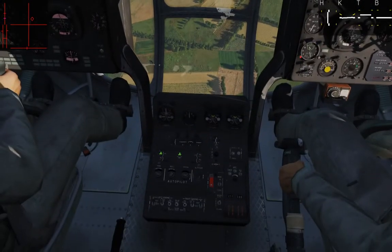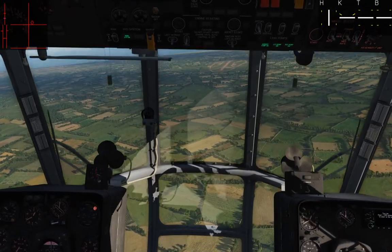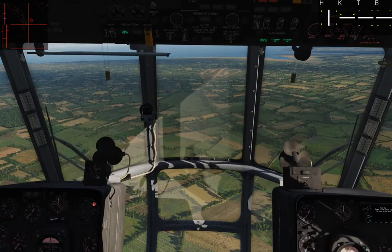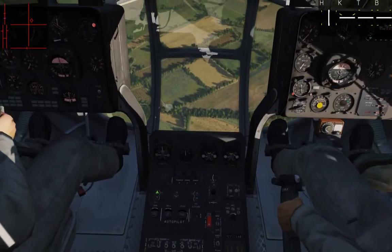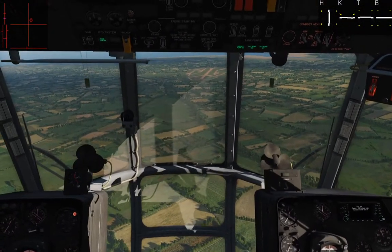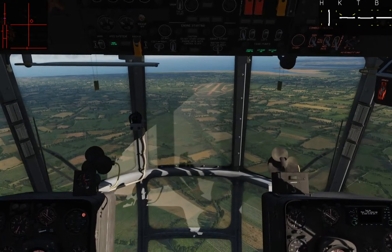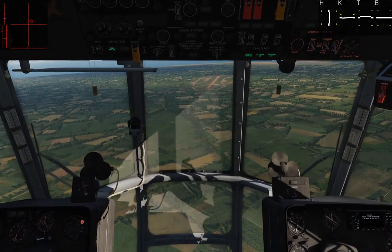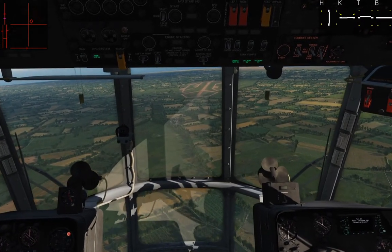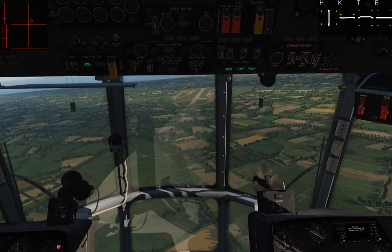Turning off the entire system means it's on you to manage everything, and already you can see it becomes a lot wobblier and less stable. It really is to your benefit as a pilot to reduce workload and keep these things on. So we're going to come in for a landing and do a little bit of hovering, and we'll look at the differences between autopilot on and off, the different modes, and talk about how it's helping you.